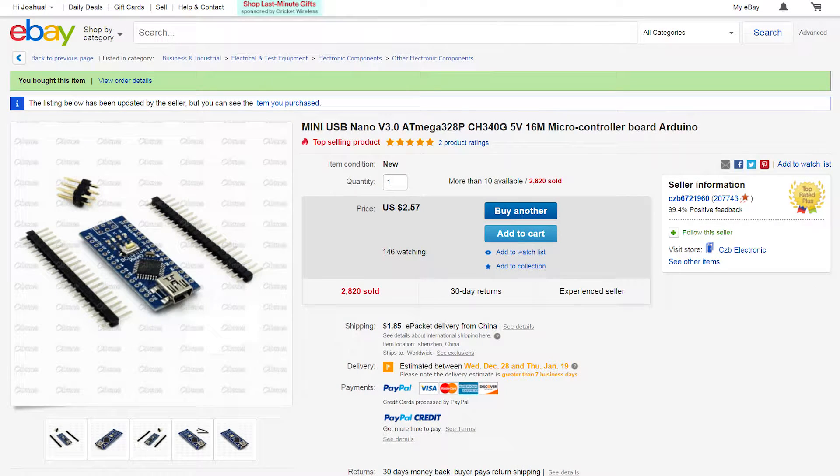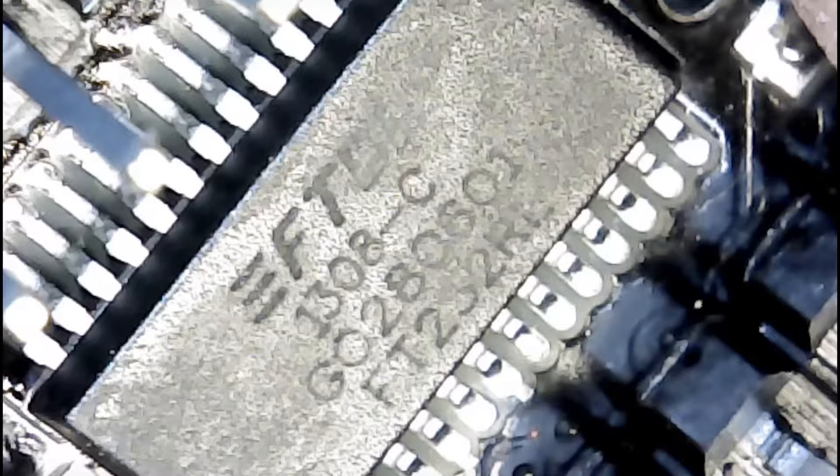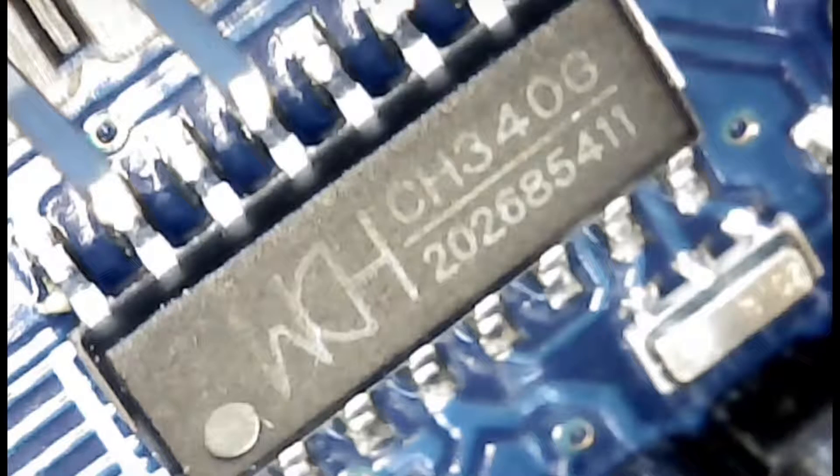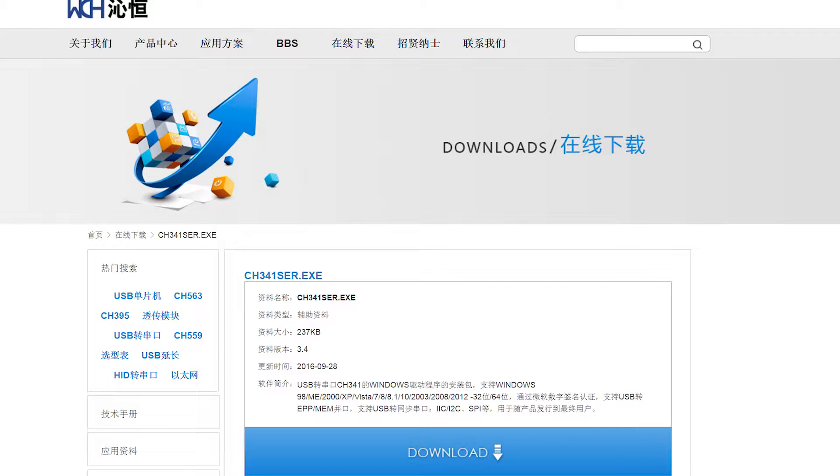Hey guys, recently I purchased an Arduino board off eBay for really cheap. I'm a beginner to these sorts of things and I was having so many problems uploading programs and connecting the board to the computer. This is how I fixed it. First of all, this is a Chinese board — it's not an FTDI chipset but rather a CH340, and in order for your computer to recognize the connection as a COM port instead of USB 2.0, you need to download and install these drivers.